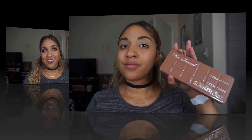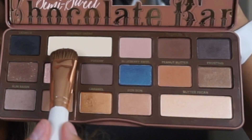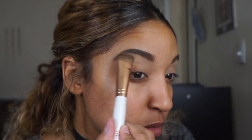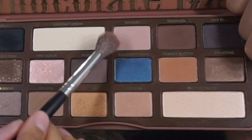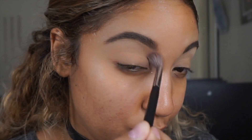To start off, I'm using the Too Faced Semi-Sweet Chocolate Bar palette. I'm going to take the color coconut cream on this large shader brush from Morphe Brushes — this is from the Copper Dream set, which is almost every brush I'll be using today. Next I'm taking the M533 brush with the shade nougat and applying that into my crease. This is going to be the transition shade for the smoky eye. You always want to go lightest to darkest with a smoky eye.